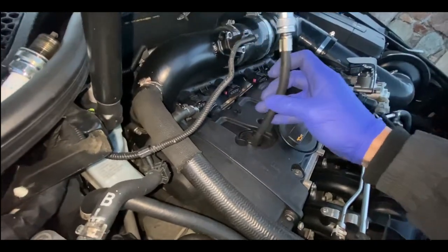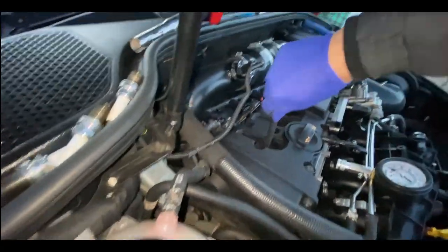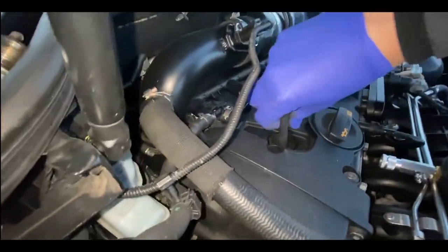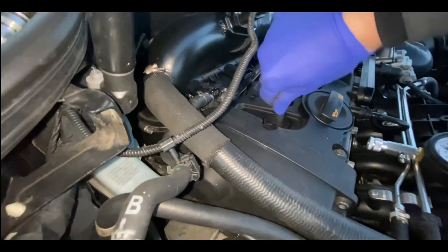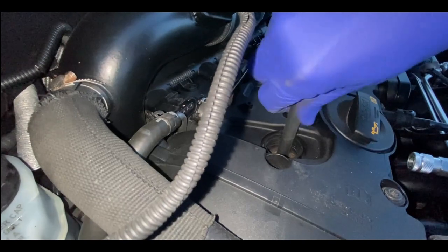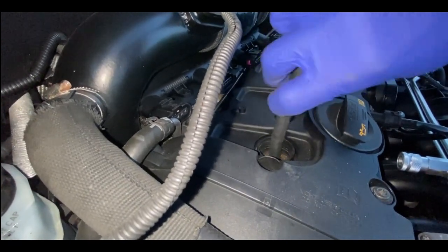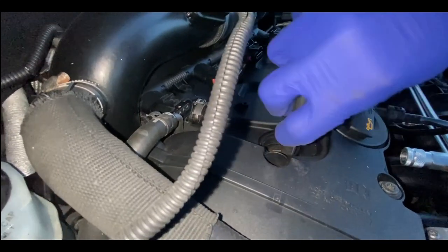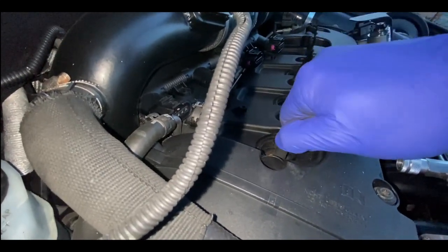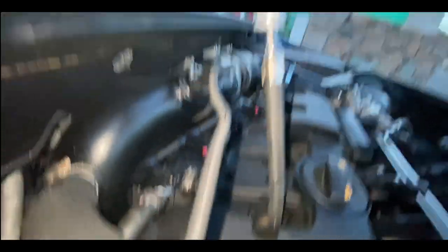I think it'd be better if I took this off to get it threaded in. Try and get this threaded in as tight as possible, and then get the gauge back on.